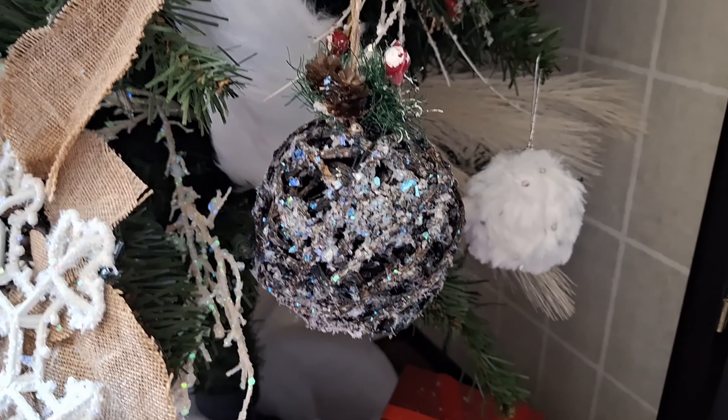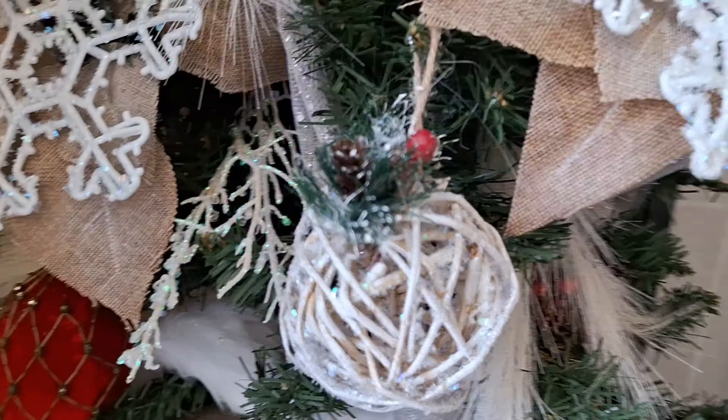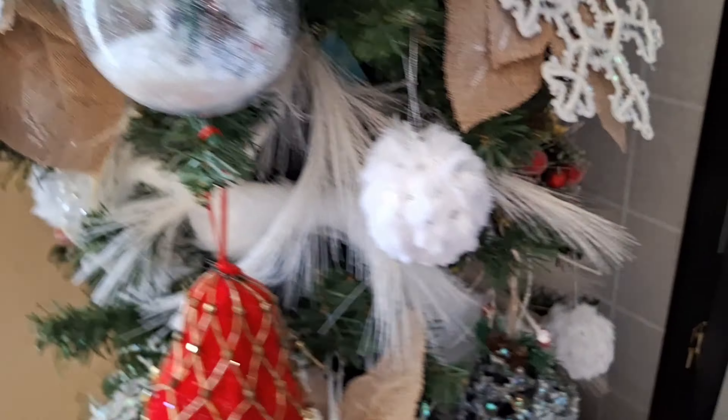Here is the final look on this particular project. I really enjoyed it and loved the way they came out — I didn't spend anything because I had all the items here at home to make it.